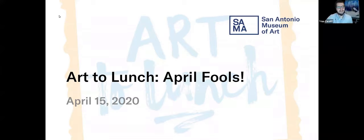Art to Lunch is a tour that happens twice a month, usually on the first and third Thursdays at 12:30. How many of you have been able to join us in the past? Some yeses, some noes. Well, for those of you who have been able to join us, welcome back. And for those of you for whom this is new, a hearty welcome to you as well.